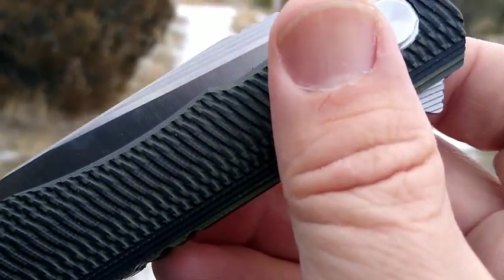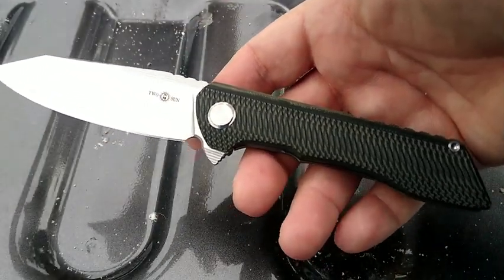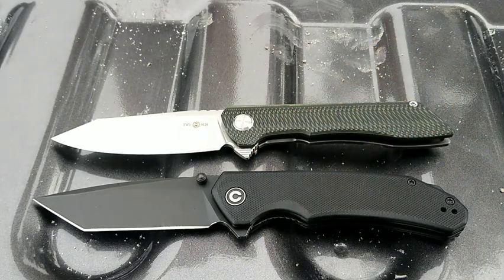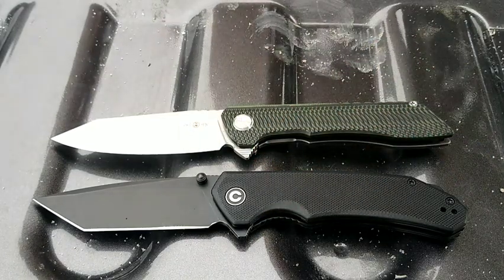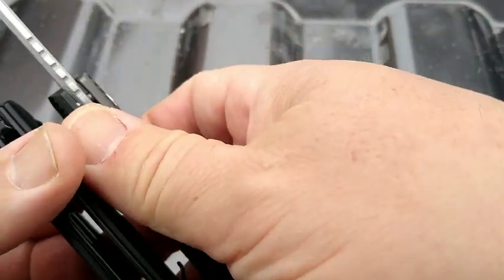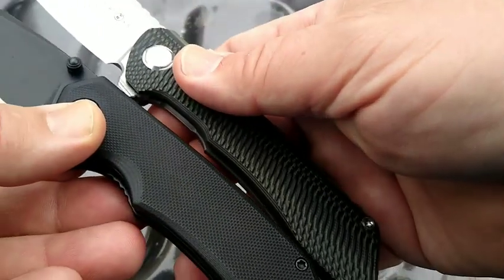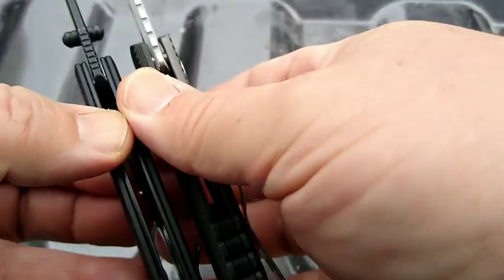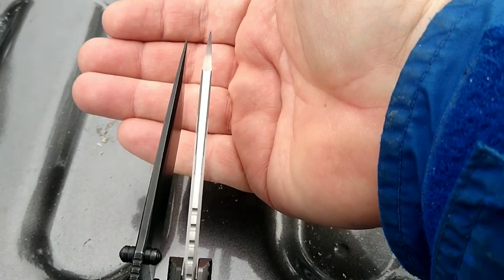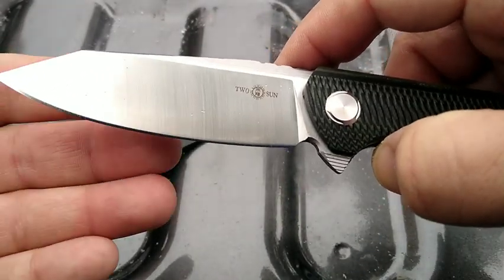Okay, we're back. We're gonna take a closer look at this Tucson TS 76. I don't really have a similar knife to compare to, so I thought I'd bring out the Civivi Brazen — they're in the same price range. We're gonna take a peek at blade steel, overall length, the jimping, and the tips.